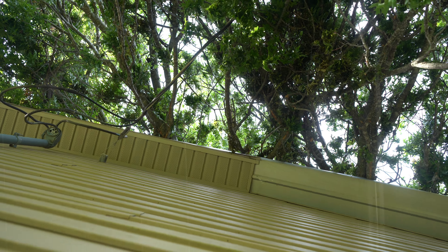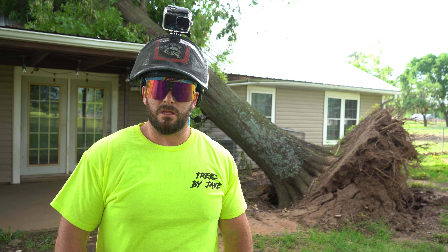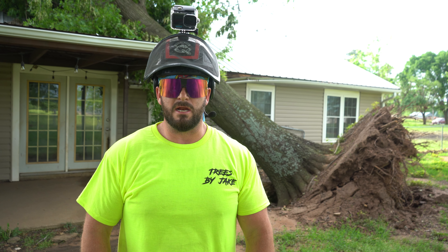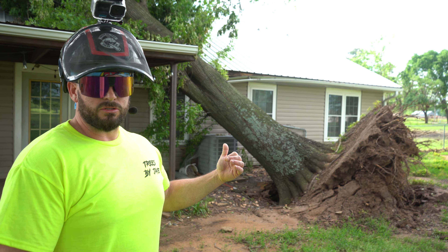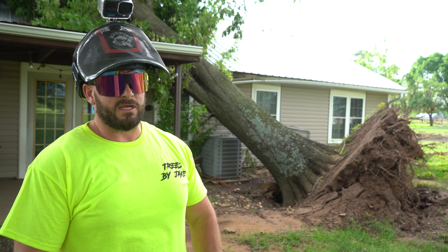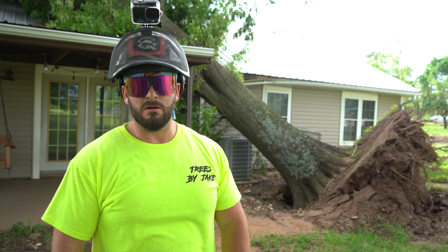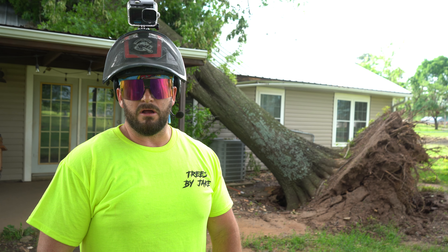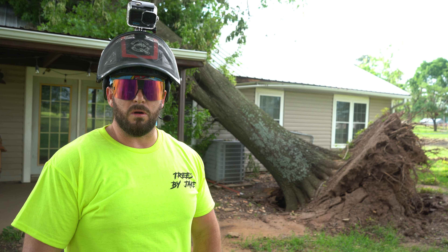We got a call yesterday about a tree that had fallen onto a client's house. We got our crew dispatched early this morning and we're getting started on it now. As you can see, the large oak tree is falling against the back of the house. We can see at least a good amount of damage from here, and I'm sure there's going to be quite a bit more once we get all the foliage off the house and clear it off to see what's going on underneath.